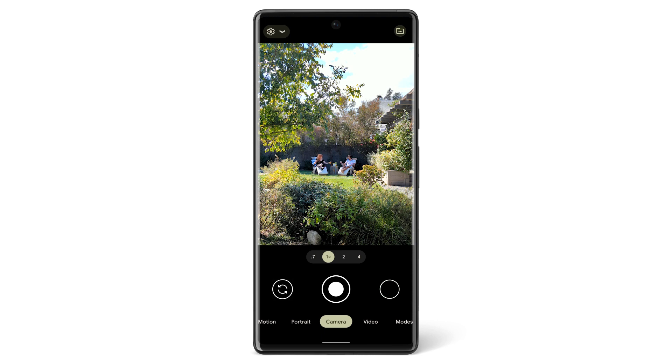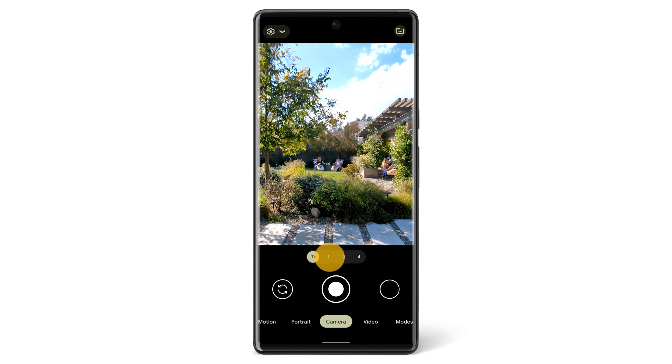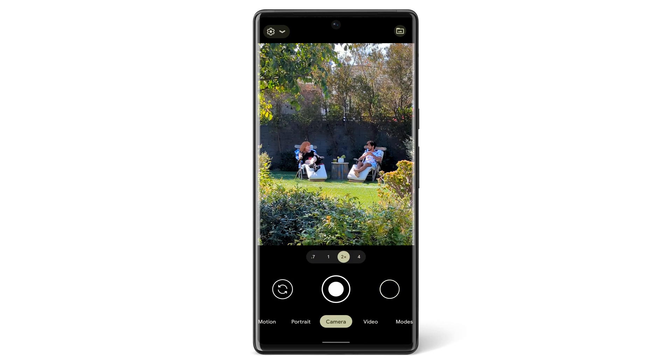To switch between your rear-facing and front-facing cameras, tap the switch camera button on the left. With the rear-facing camera, you can change the zoom for your lens. On Pixel 6, you can tap to choose between ultra-wide, normal and zoom lenses. If you're using a Pixel 6 Pro, you can also use the Super Res zoom lens.